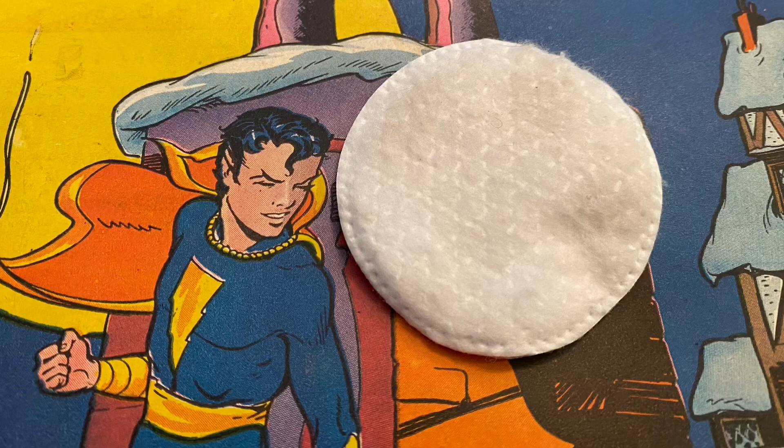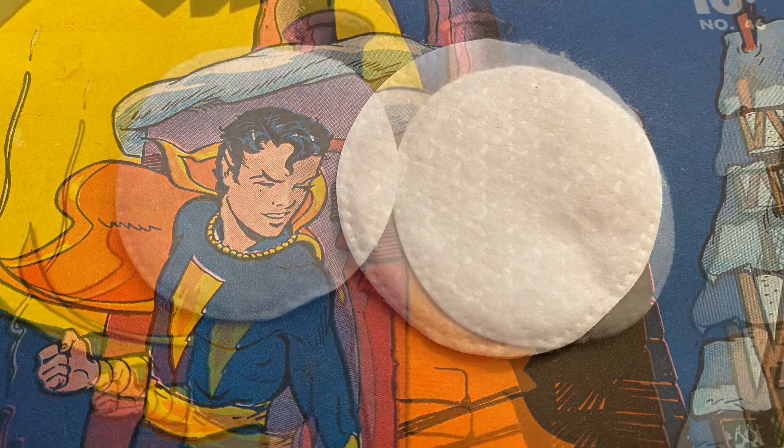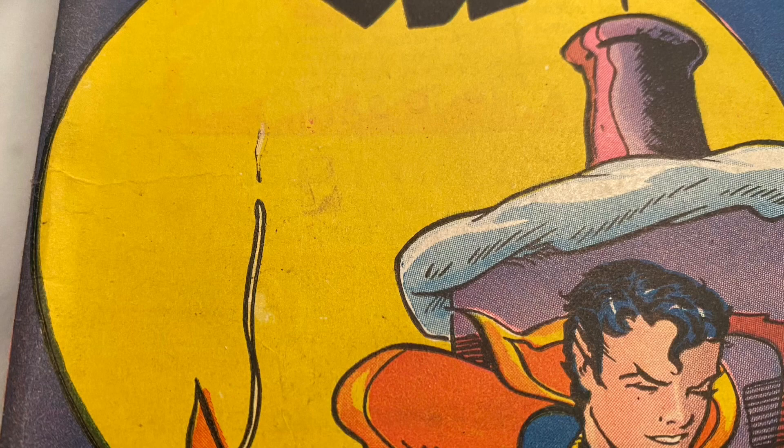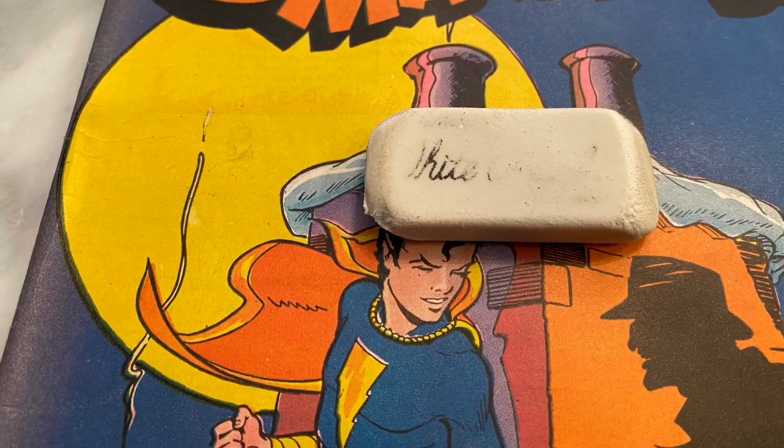Next we'll take out our trusty makeup pads — buy a lot of them because you should use many. As you can see, the first makeup pad removed a tremendous amount of dirt from the cover. Here is the second pad I used, and just as much dirt was removed. I used several more beyond these two.